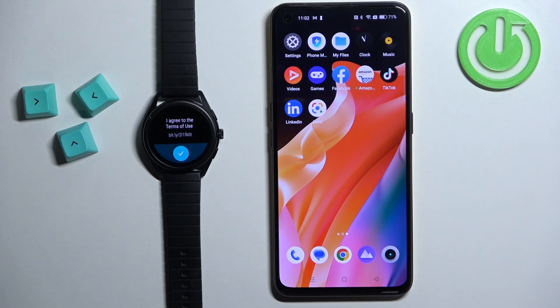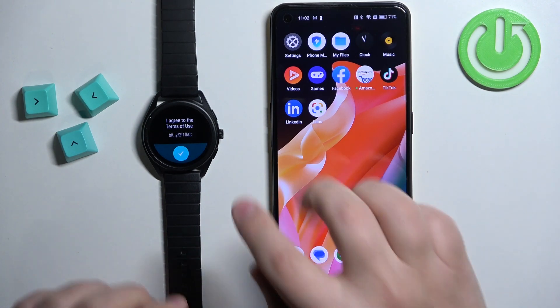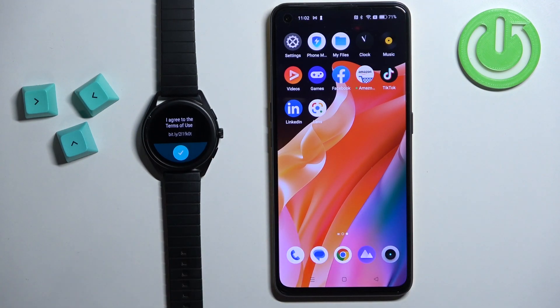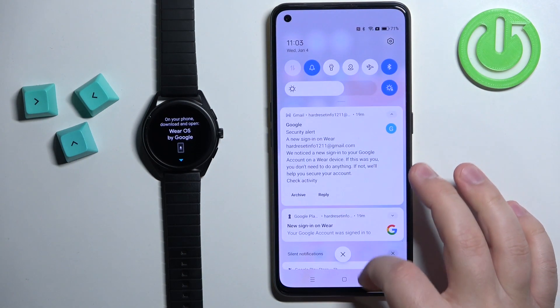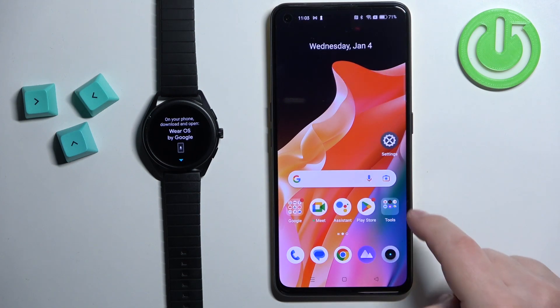After you select the language you will need to agree to the terms of use. Tap on the check mark right here and after that you should see this on the screen. That means we need to download and install the Wear OS application on our phone.